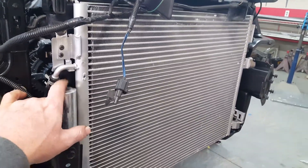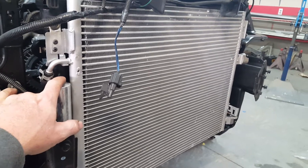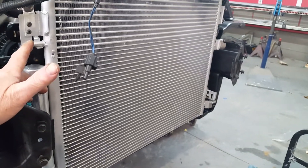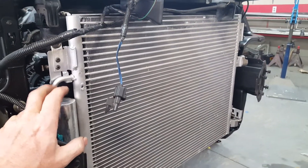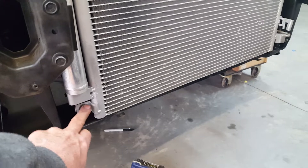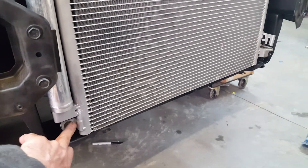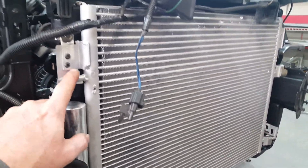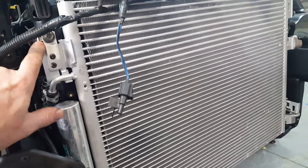I went with an aftermarket piece, which is a lot cheaper — OEM retails around $600, you can get it online for about $400, but this aftermarket one was around $70. The downside is the mounting points aren't always 100% correct. This one had to be drilled out and shifted over a bit to center it up, and there was no mounting point at the top, so I had to fabricate a bracket.